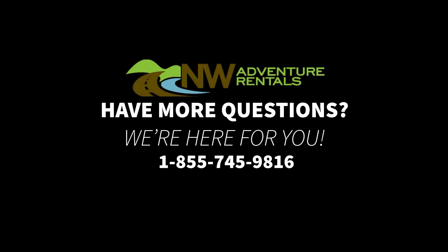Have more questions? We're here for you. Give us a call at 1-855-745-9816.